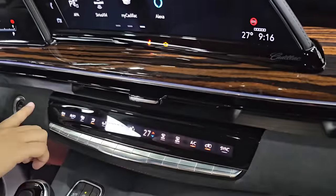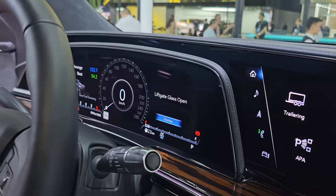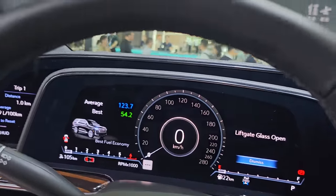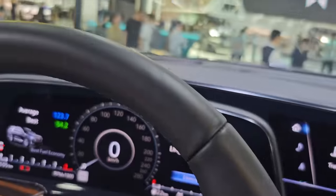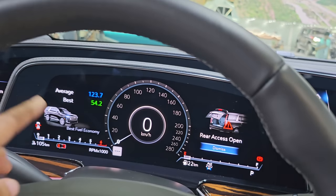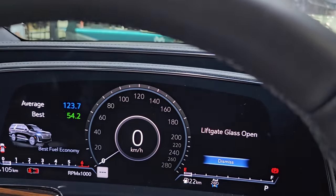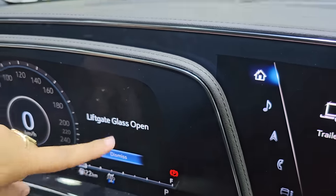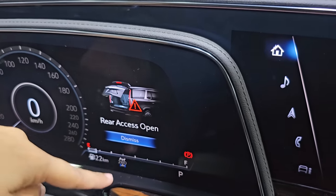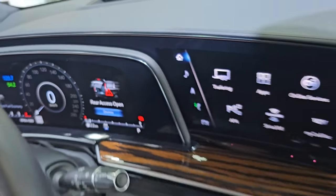We have a 4-zone AC control unit. If you talk about the instrument cluster, you have a full digital instrument cluster with a smart, colorful display showing all information — speed, RPM, average, and status details like whether your rear gate is open or a glass is open. You can see all fuel information and switch between 2-wheel drive and 4-wheel drive from here.